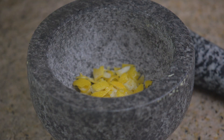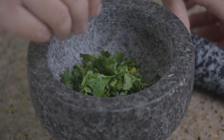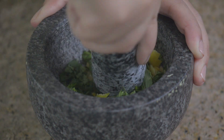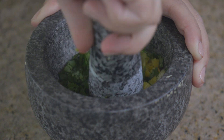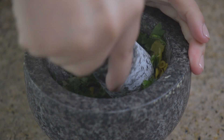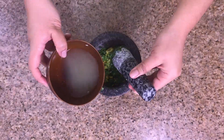Next we're gonna muddle the cilantro in the lemon zest and, little by little, start adding the lemon juice. If you don't have this you can definitely use a food processor. Just a quick tip — my arm was very sore after this, so I think a food processor is definitely gonna be your best friend for this.